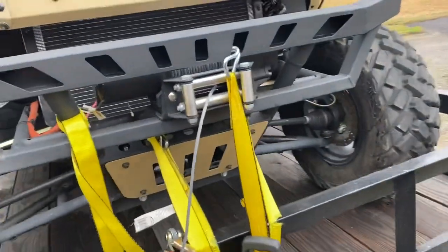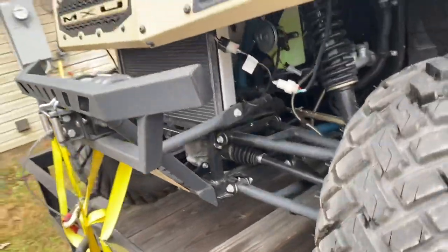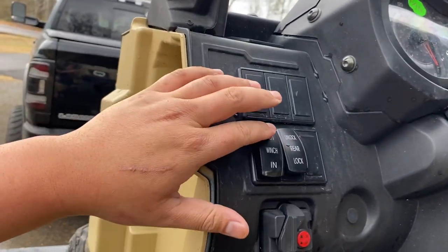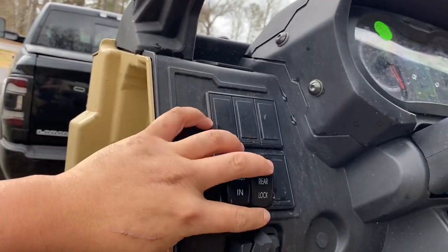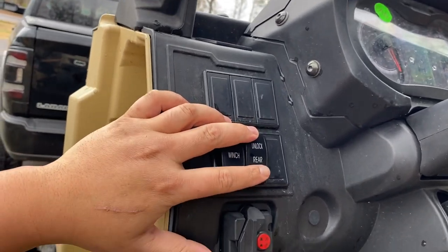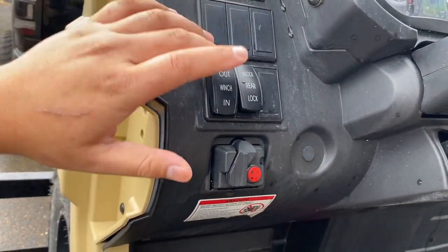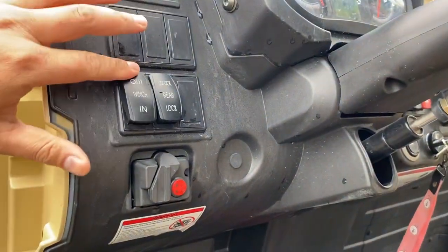Let me show you — you can see the power's on. Look, none of this works, none of it works. Can't even hear it doing anything. So now I've gotta go tear all this stuff apart to try to fix everything.